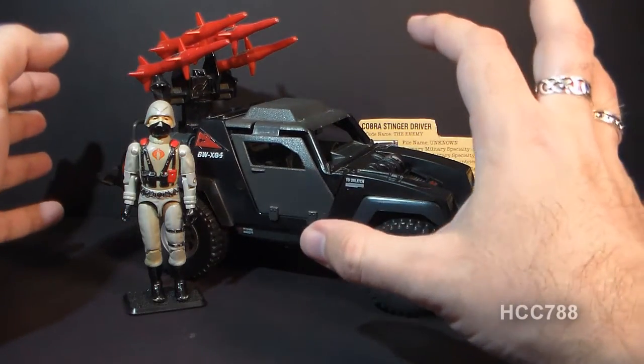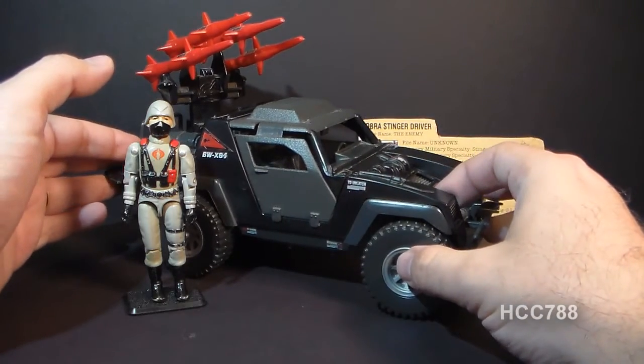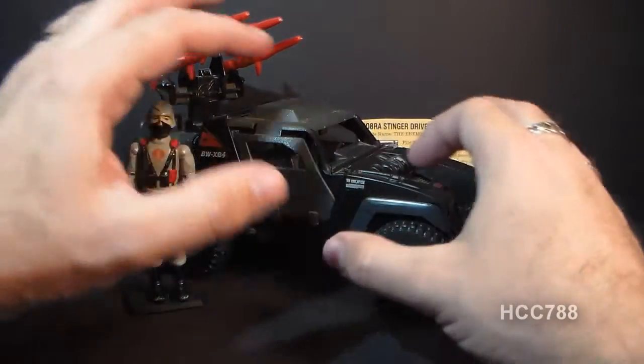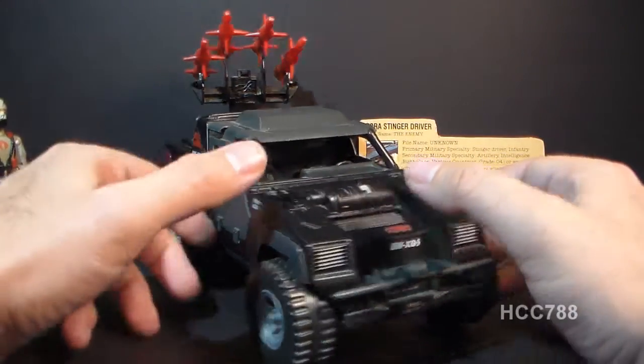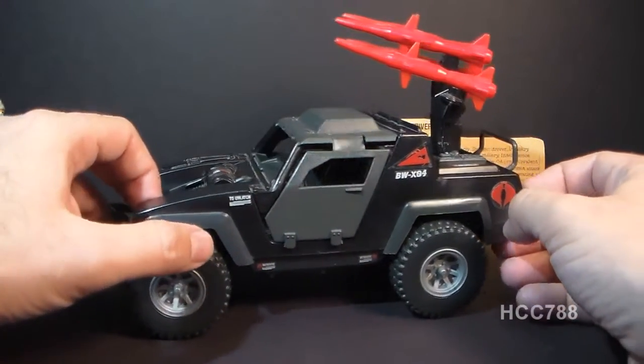This toy is really, for the most part, a reuse of a previous toy. It's a reuse of the 1982 G.I. Joe VAMP with some extra details added and with black color instead of green. And even though this is a reuse of a previous toy, it's a very nice reuse of the toy.